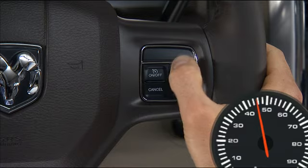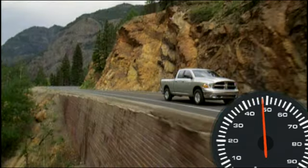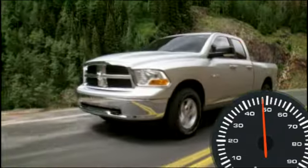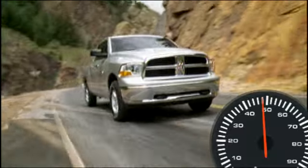Tap 3 times and your speed will increase by 3 miles per hour. With just a touch, this convenient feature allows you to increase your cruise control speed without ever having to take your hands off the wheel.